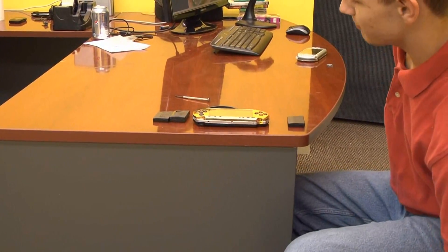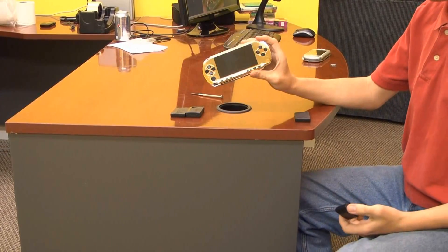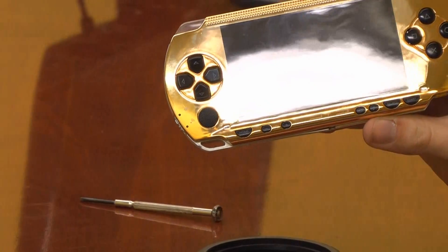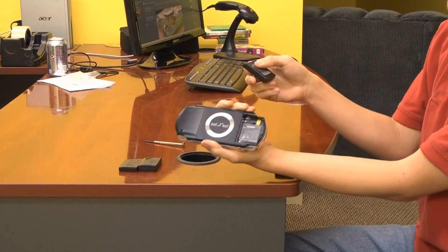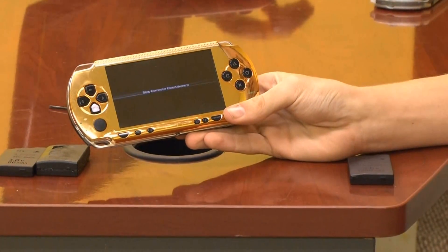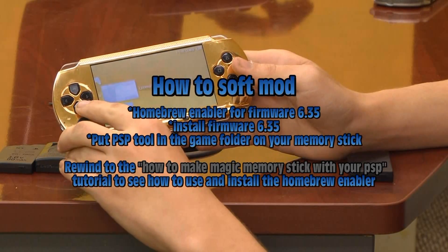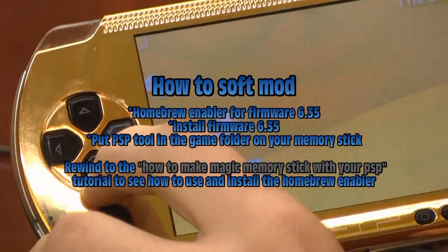We are going to show you how to make a soft modded battery. On a side note, you can only use a PSP 1000 to make a soft modded battery. You will have to have a PSP that can already run some type of homebrew, such as using the magic memory stick tutorial. If you don't know how to run homebrew, just follow the tutorial — all the tools needed to make the battery are included with the magic memory stick files. Take your regular PSP battery, insert it into your PSP, and then turn your PSP on.